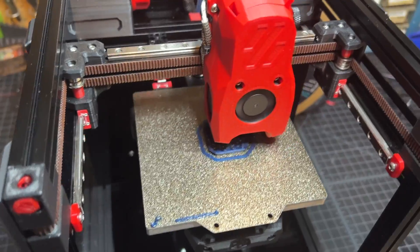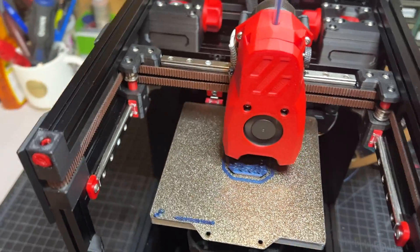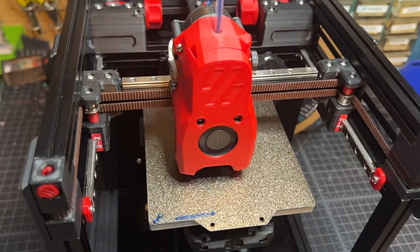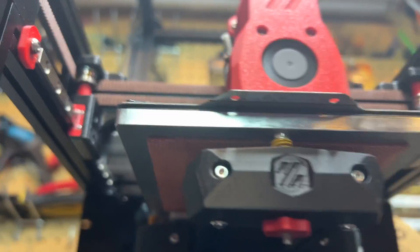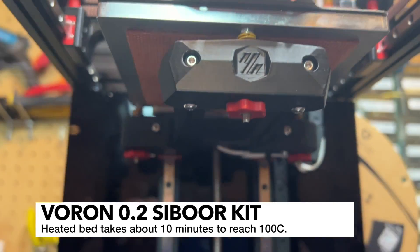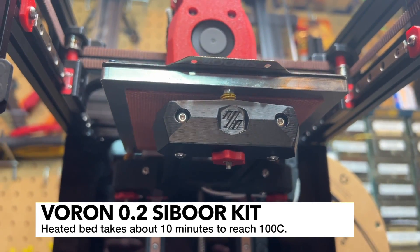I did have some issues initially with the rails being rusty. Cyborg did replace those rails, and I'll talk more about that. The cable chain is decent quality and works fine. The heated bed is decent quality — I've got it installed here. The heated bed takes about 10 minutes to hit 100°C, which really isn't too bad.